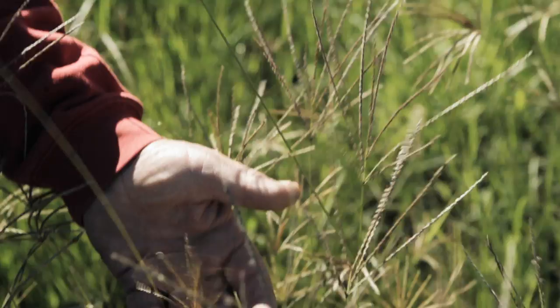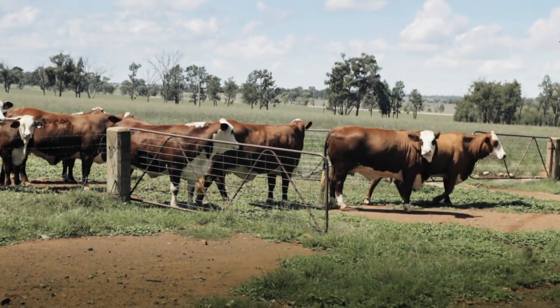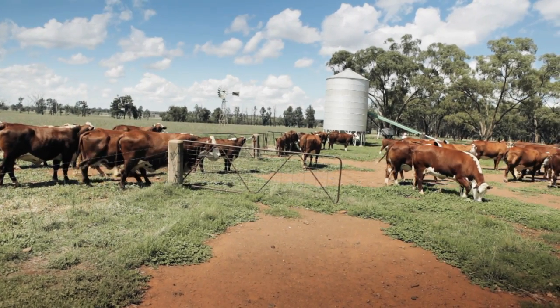Grasses came up in February and within six weeks we had grasses that were probably around about three feet high. We put the cattle in on them about six weeks after they germinated and grazed it until it was about four centimetres high, then we took them out.